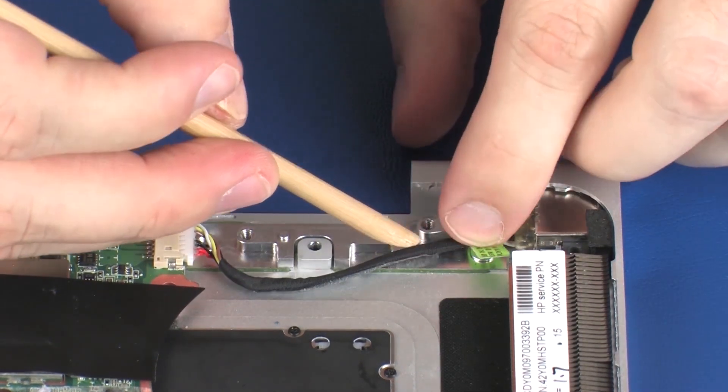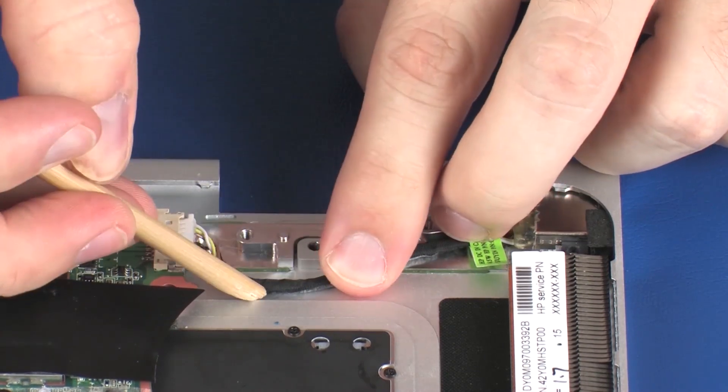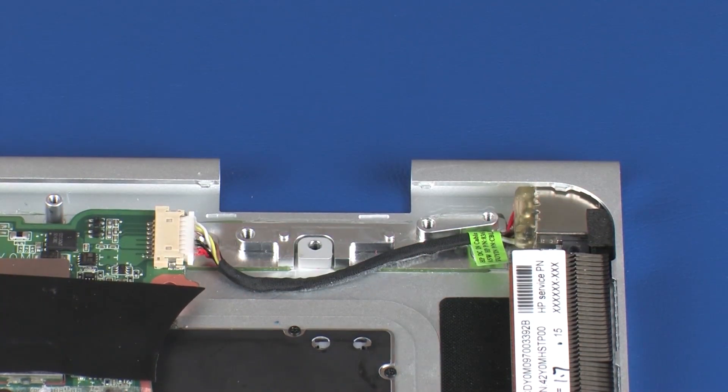Route the power connector cable through the routing channel that secures it to the top cover, and apply pressure to the length of the cable to adhere it into position.